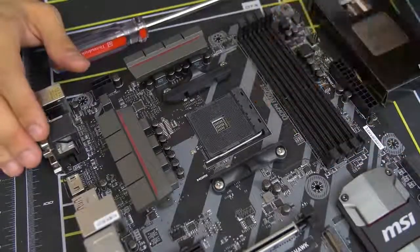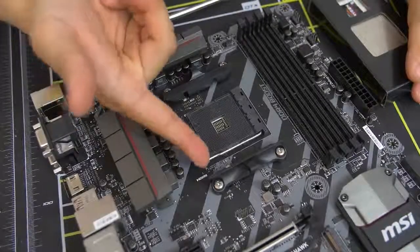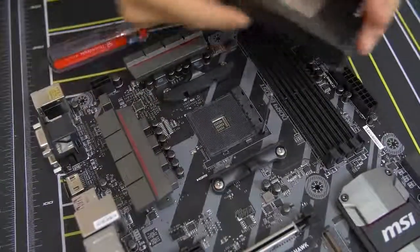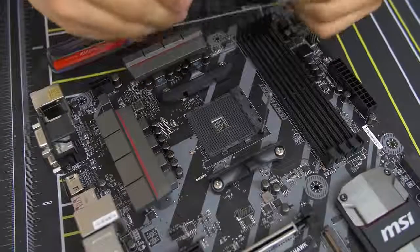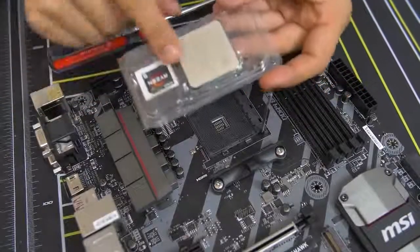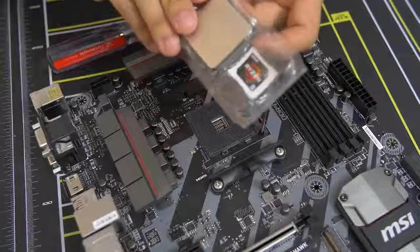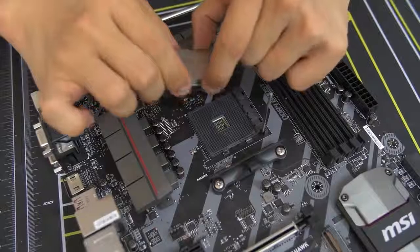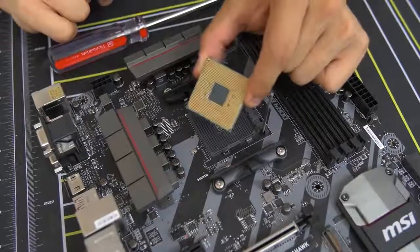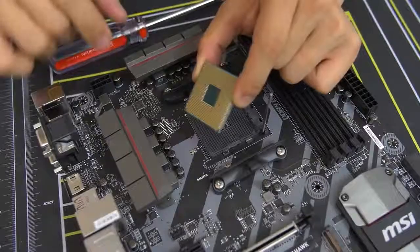For ZIF sockets on Ryzen, it's really quite simple. All you do is lift up this bar — there's a little bar with a latch; you push it to the side a little bit and then lift it up. Get your CPU out. Don't leave any fingerprints on your CPU, particularly on the top heat spreader — grab it from the sides. Also do not touch the golden pins on the bottom. That's very important — keep that as clean as possible.